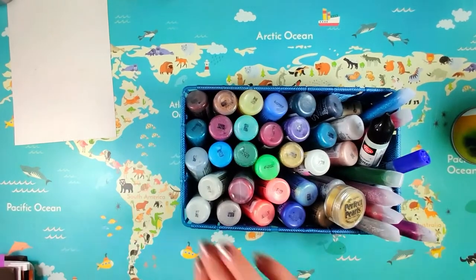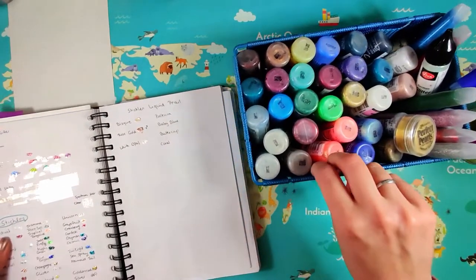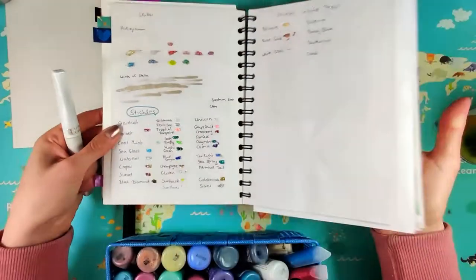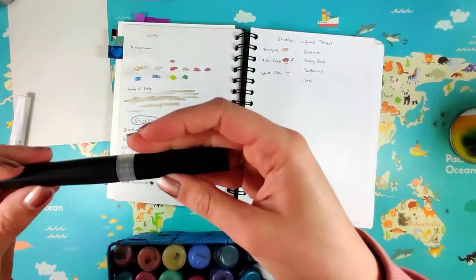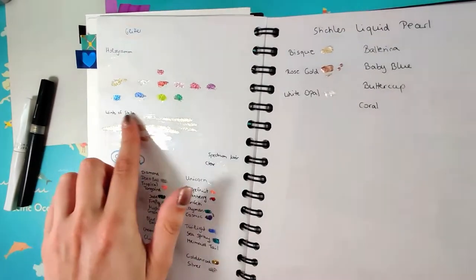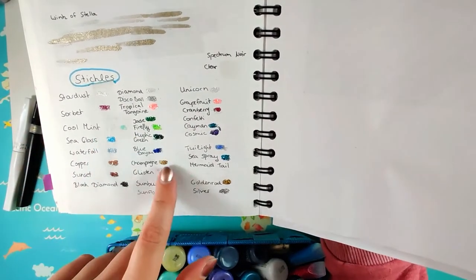Next up, all my stickles. I love stickles. Stickles are just the best thing. I have them swatched out here, all of them. I teased the Wink of Stella - this is this thing, it looks like this, it's a little brush. And the Spectrum Noir Clear. I swatched them here - this is the Wink of Stella and the Spectrum Noir. I put clear tape over it so that it won't rub off. This is cheap glitter I got from somewhere, and then the stickles are down here.